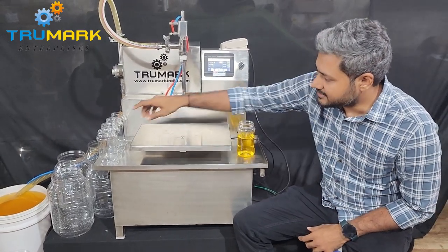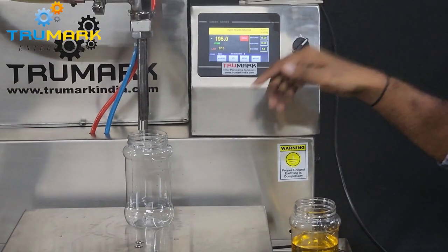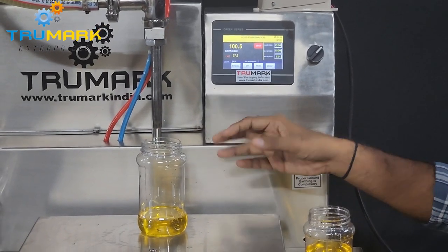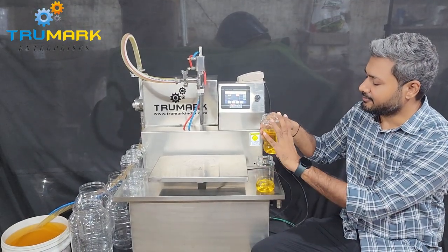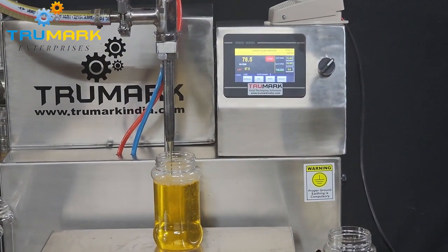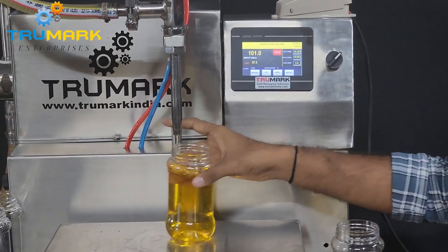Let's do a few more cycles. As soon as we place the container on the weight scale, it first tears down — tears to zero — and then starts filling. So even if I place a half-filled container, it will tare the weight to zero first and then fill. Like this — it will still fill 100 grams into it.